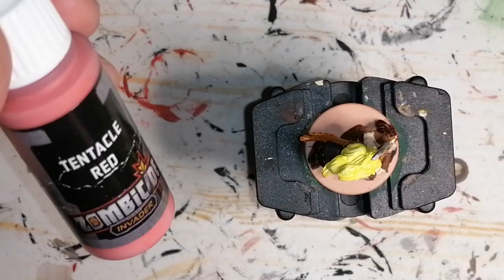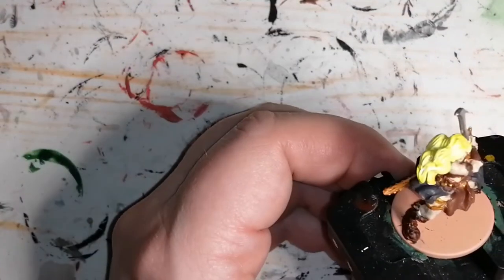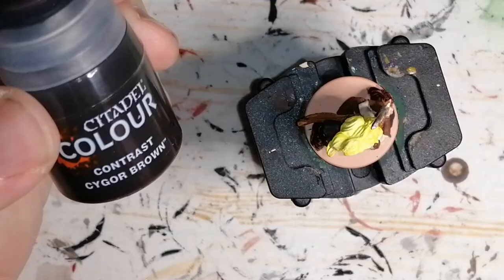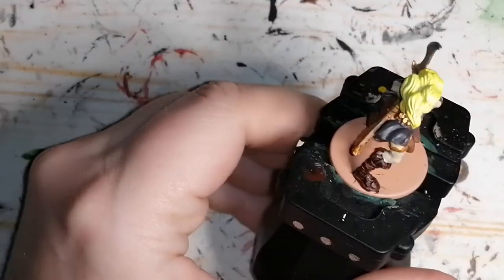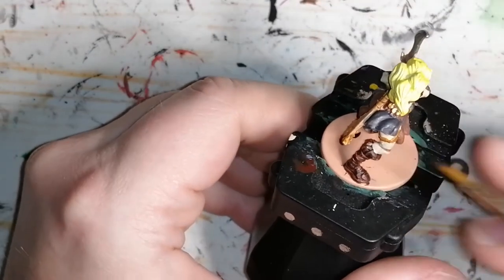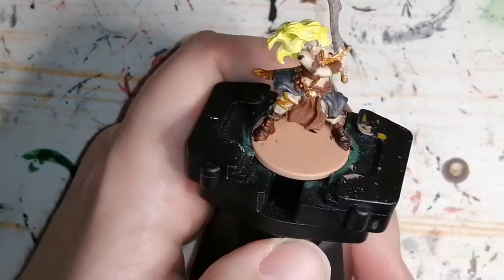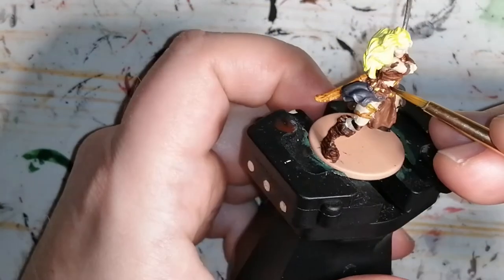I use some Tentacle Red from the Zombicide Invader paint set, and this is just for her lips. Then I move back to Cygore Brown from the Citadel Colors Contrast to do the tattoos or markings on her body that show up on the artwork as well. I also try to do her eyes like she has on there — not bad.